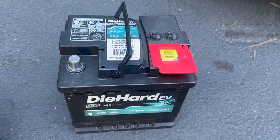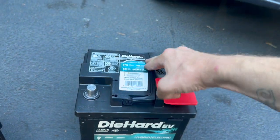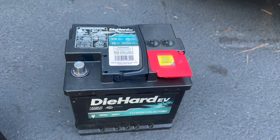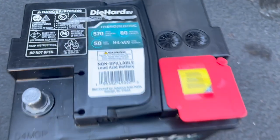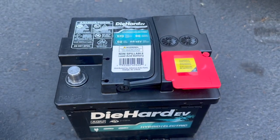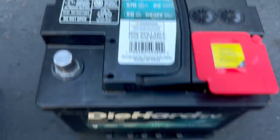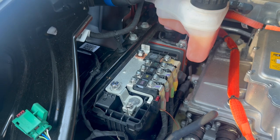Let's have a look at my approved battery for the Fisker Ocean. This is the Diehard EV 12-volt — you can get it from Advance Auto Parts. Often they're in stock, sometimes they have to be ordered, but they can get them easily. The code here is H4-XEV, and we've got good CCA and amp hours.